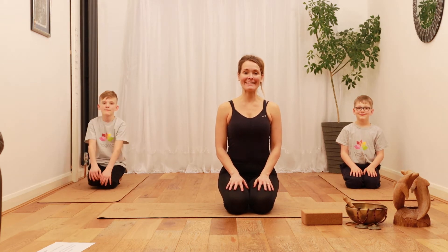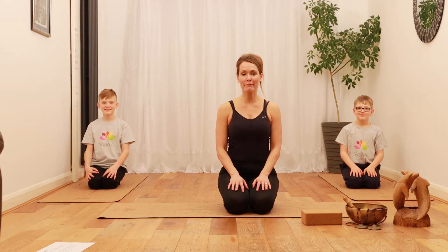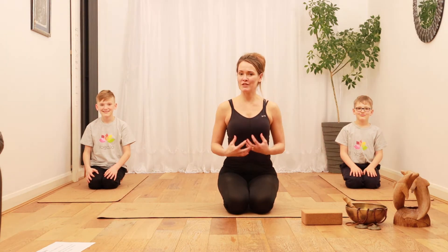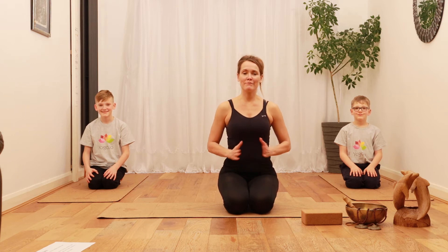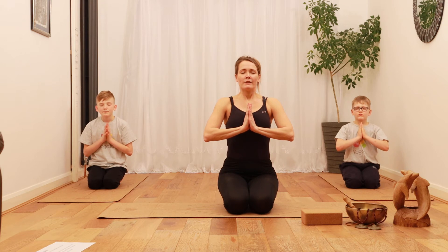Welcome everyone. This time it's time for a very energizing pose called fish pose. This opens up your neck, your chest, and also helps stretch the muscles between your ribs. So let's start with a few deep breaths — inhale through your nose.